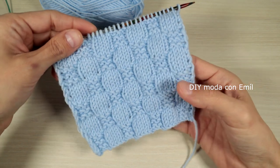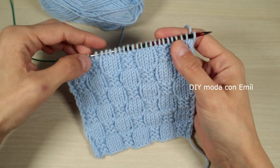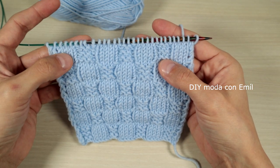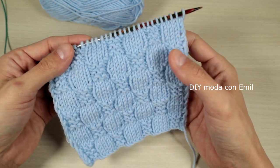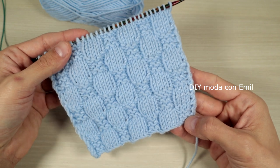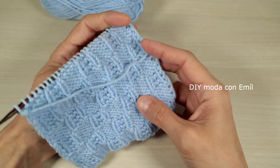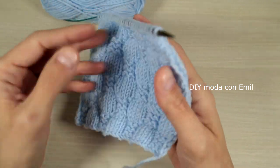Hello everyone, welcome back to my channel. My name is Emu and today we're going to learn how to knit this bubble stitch, which is not reversible — it doesn't look the same on the wrong side. It looks good but not the same, and it's knitted in multiples of eight stitches plus four, plus two border stitches, and in six repeated rows. Let's get started.